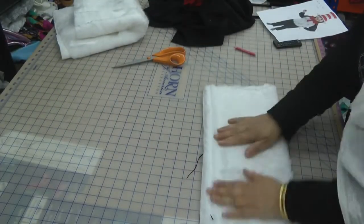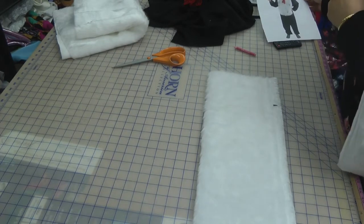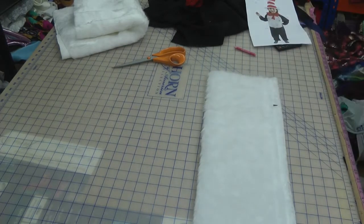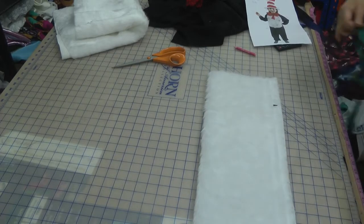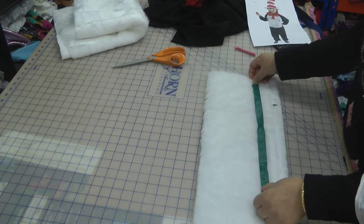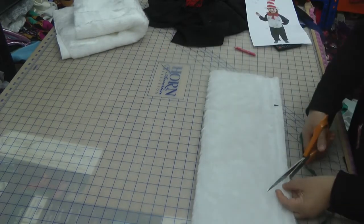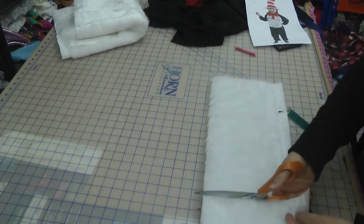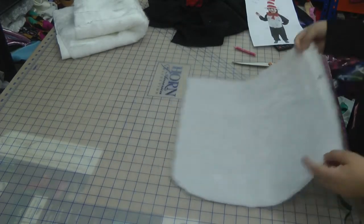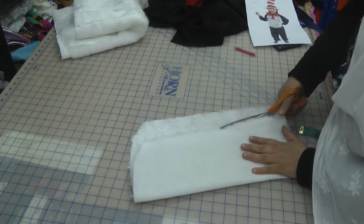With this piece, I want to measure the length that I require — about 12 inches down, maybe a little bit more. We'll do just a little bit more. It's a bit too wide, so I'll chop this down a bit as well.